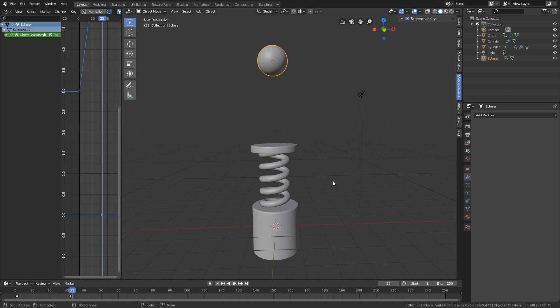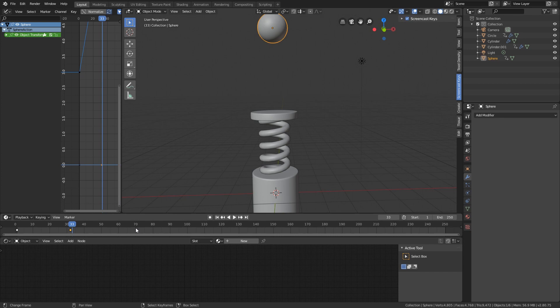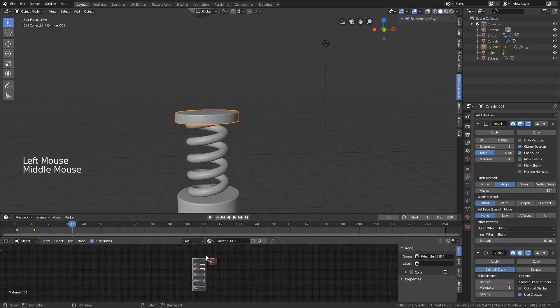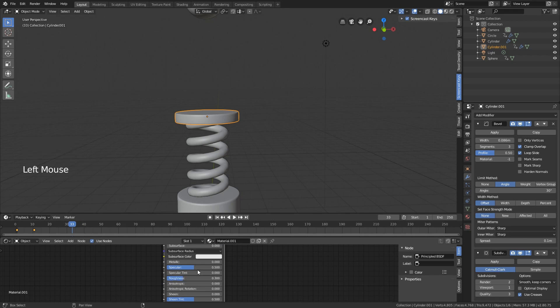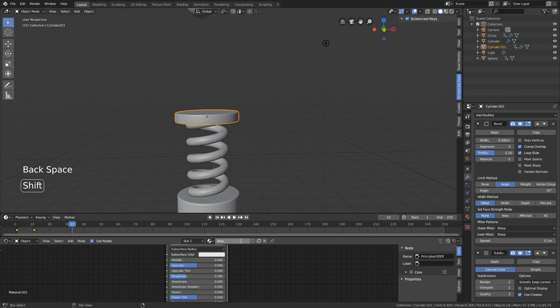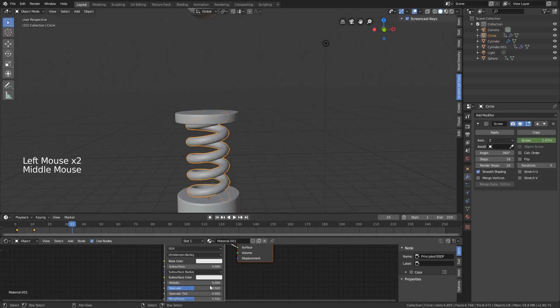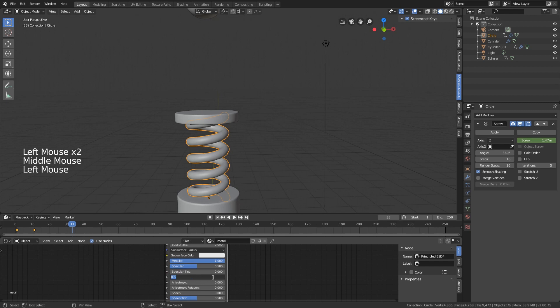We want to give this some materials. Open a shader editor. The base will have a bluish color, a little more glossy. Give the same blue base color to this material. The spring will have a metallic color - metal all the way up, a little bit darker, and roughness around 0.2 for more glossiness.